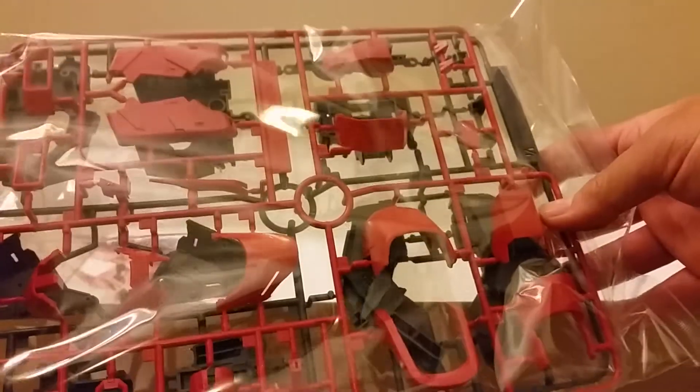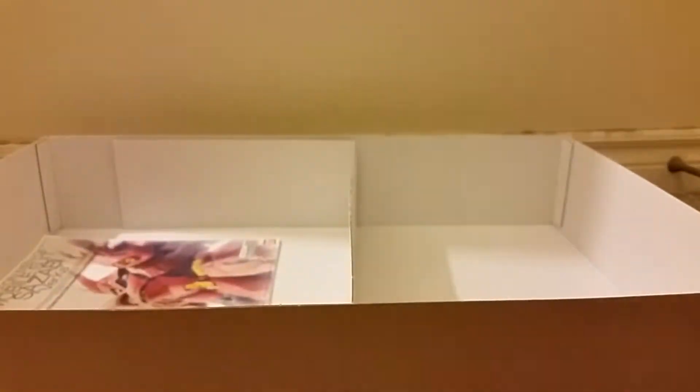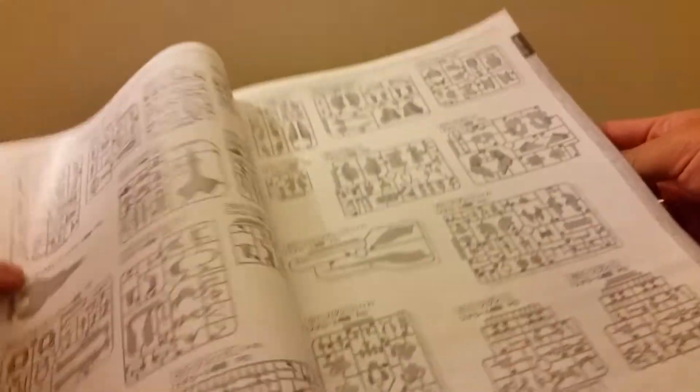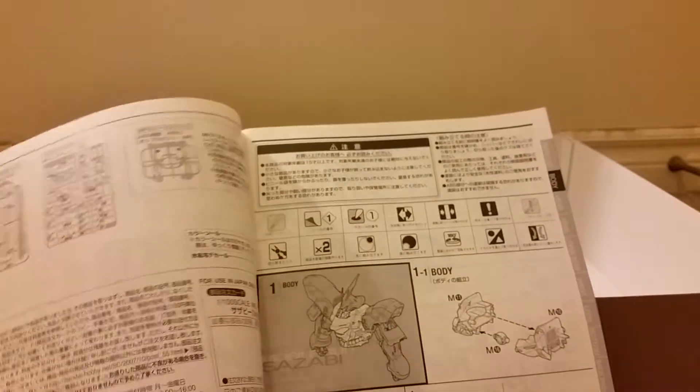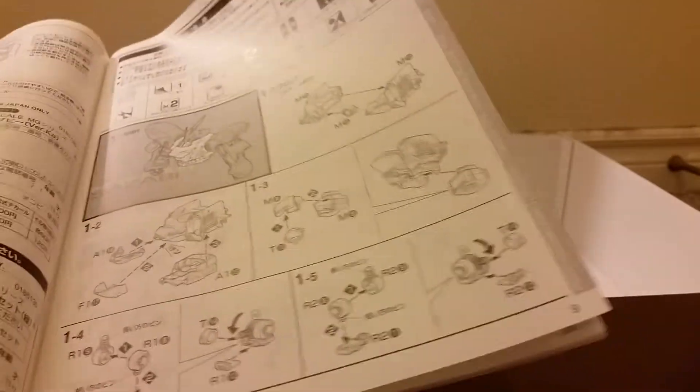These are probably more pieces of his arms or feet. Let's take a look at the instruction booklet. Here are the instructions for the body. This whole first part — I'm not sure what parts are needed. Usually it says what parts you need for each section.